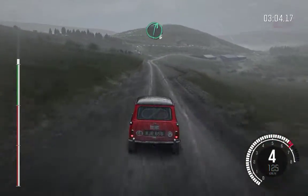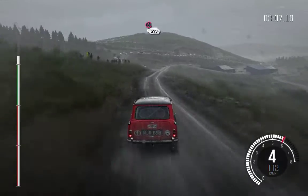Right 6, long, past junction, caution, slowing, 80 over crest, right 5, through gate, water splash.